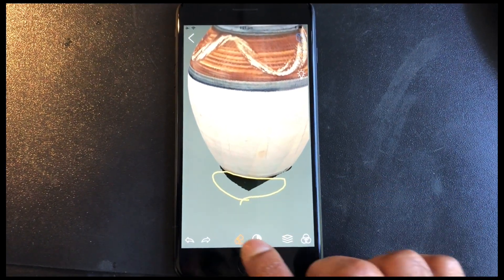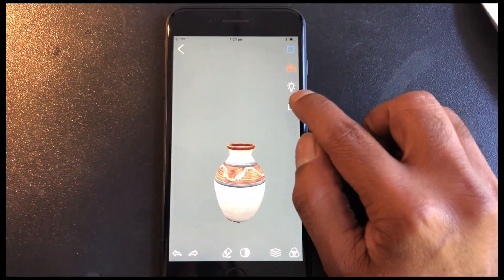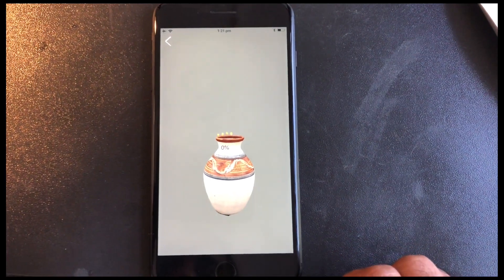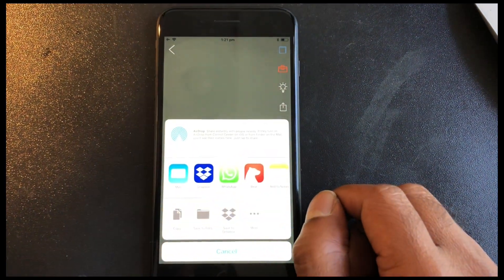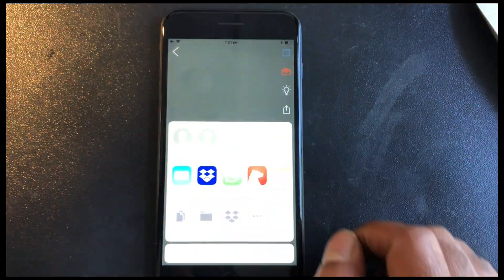Now I'm going to show you how to export this model. Click the share icon — it asks if you want a raw or a mesh. In this case I'm going to choose a raw point cloud as a PLY. It'll generate the PLY file and ask you — on iPhone — if you'd like to AirDrop it, save it to Dropbox, or save it to iCloud. I'm going to AirDrop it.